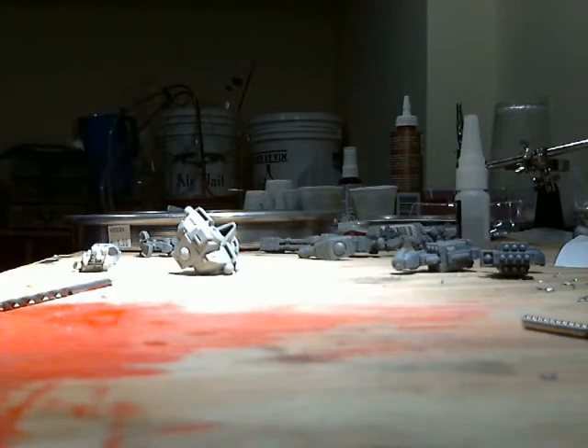I've got the Broadside basically mostly assembled to the point where I wanted to stop so I could do magnetizing of certain joints, especially the torso-to-hip joint. My buddy told me to definitely do that for a lot of reasons — if anything, just for simple storage after a game.